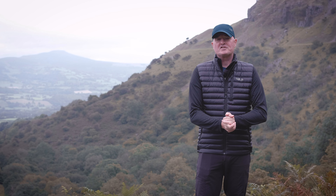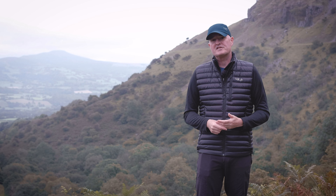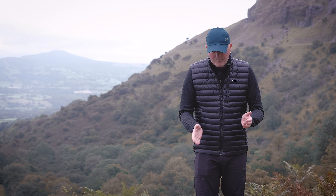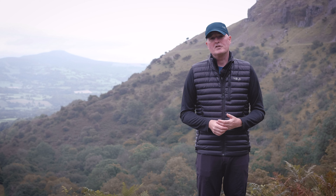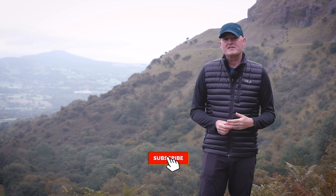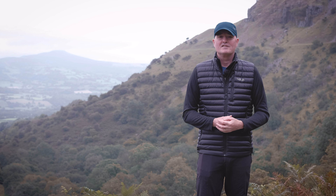Thanks very much for sticking with us right to the end. To summarize: the new Rab MicroLite Vest — that's what they call it, I call it a gilet — is a super lightweight, minimal bulk insulating layer made with recycled fabrics and recycled insulation. A great environmental story and a hugely sustainable product. I think Rab are doing a great job of introducing more and more recycled elements into all their garments this new season. It's lightweight, a great layering piece, warm, cozy, packs down teeny tiny — just a super versatile bit of kit that you want to have on your kit list. Thanks very much for watching. If you've enjoyed the video, give us a thumbs up, hit that subscribe button and the bell icon to be notified every time we post a new video. See you again soon. Toodaloo.